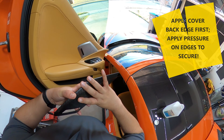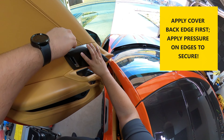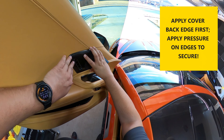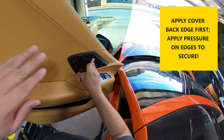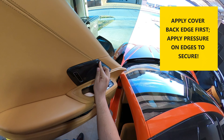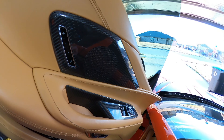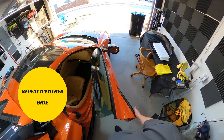Once the backing is removed, you can place the cover onto the speaker. Start by lining up the back edge first and work your way forward. When it's placed, apply pressure along the edges where the tape is to secure it. After that, simply repeat this process on the other side.